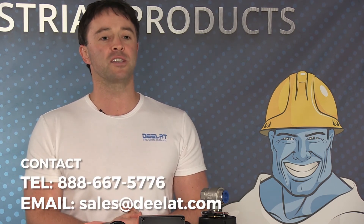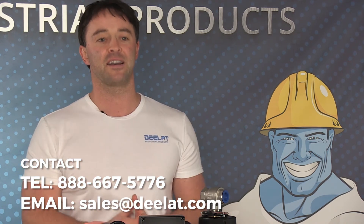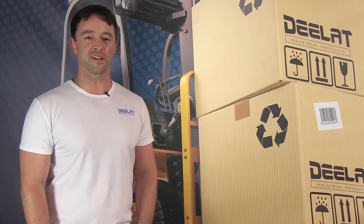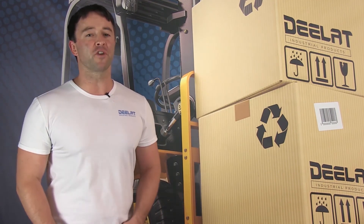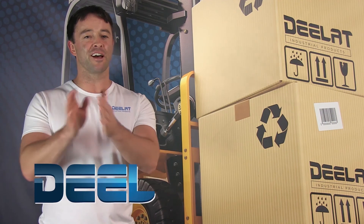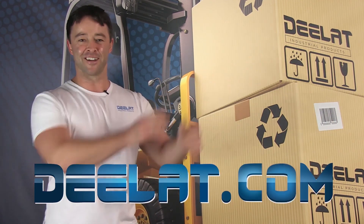For more information or to purchase these items, please call us at 888-667-5776 or email us at sales at D-Lat.com. Thanks for watching. As always, I'm Sean Scott for D-Lat Industrial. And remember, where do you deal for all your industrial products? You deal at D-E-L-A-T dot com.